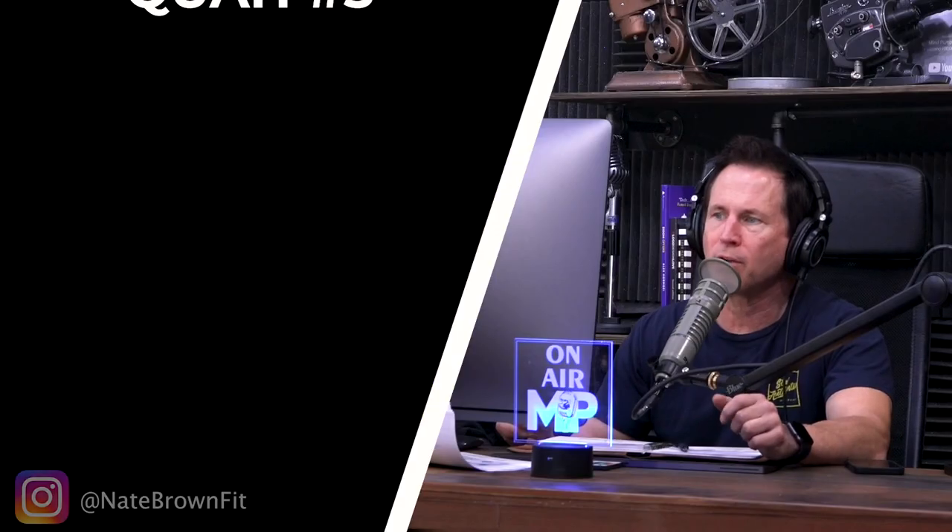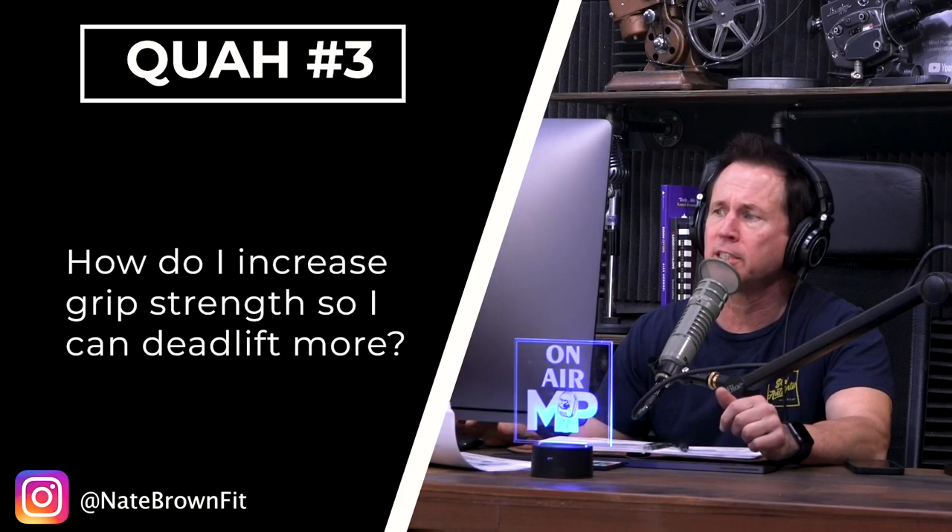Next question is from Nate Brown Fit: How do I increase grip strength so I can deadlift more?